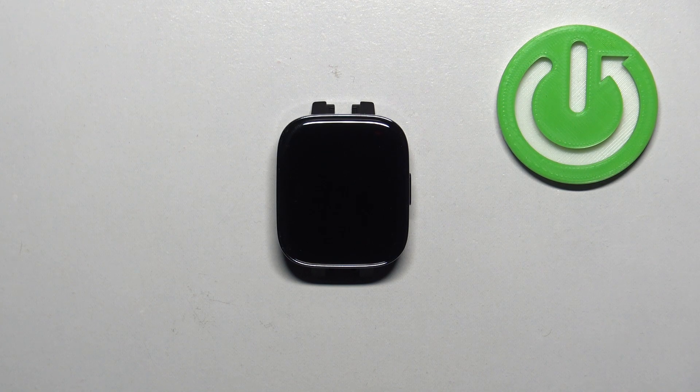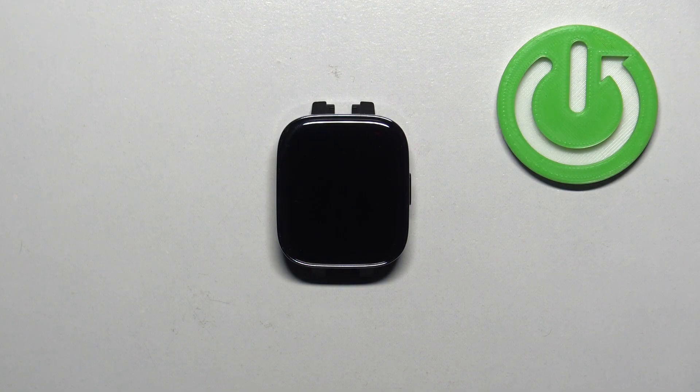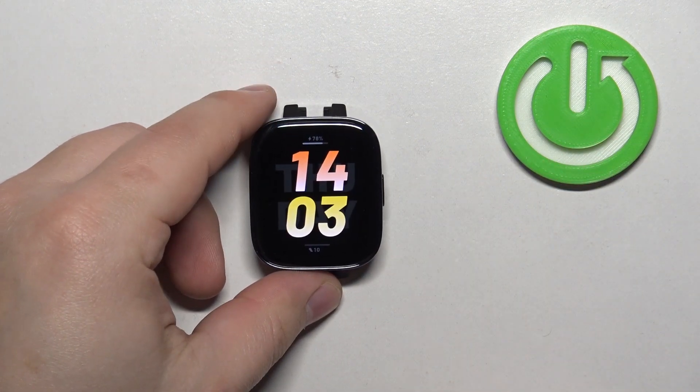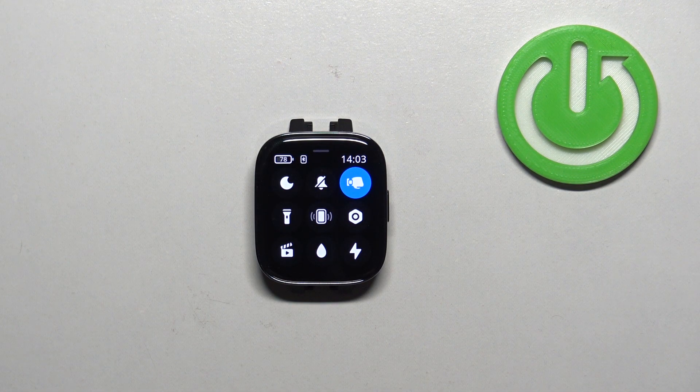Welcome. In front of me I have the Xiaomi Redmi Watch 3, and I'm going to show you how to enable and disable the silent mode on this watch. First, we need to wake up the screen by pressing the side button. After you wake up the screen, you can swipe up from the bottom of the screen to open the quick panel.